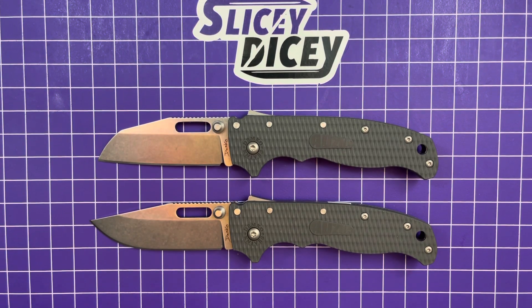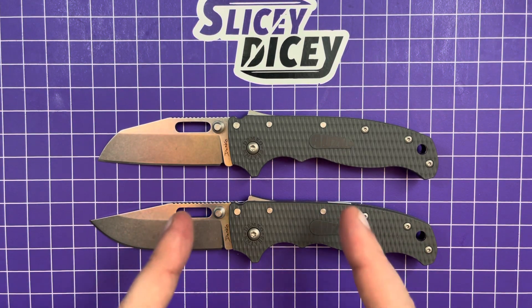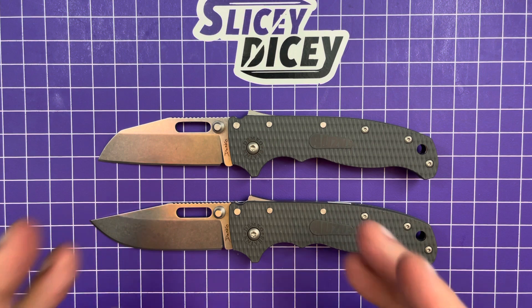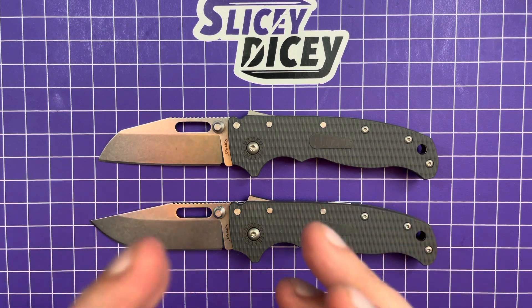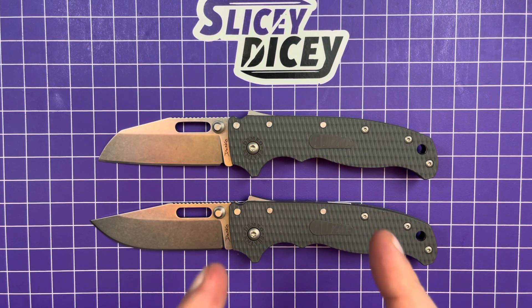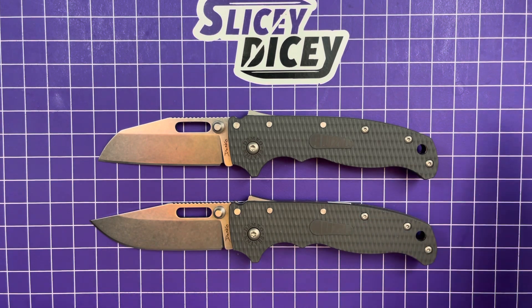Hello, Slicey Dicers. This is Brian with another knife review for you. Today we have my full review of the Demco AD 20.5. Definitely one of the most anticipated knives of 2021. One of the reasons I'm reviewing this now is they just sold their first few in person at Blade Show this past weekend. I'm recording this on the 9th of June 2021.